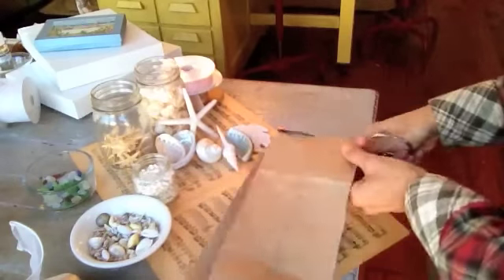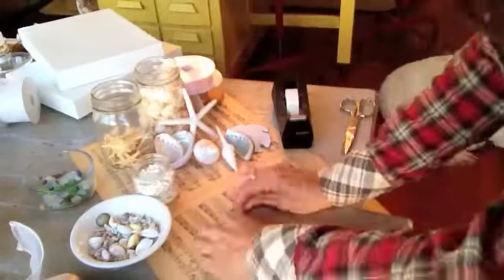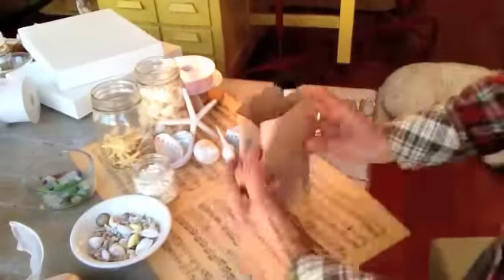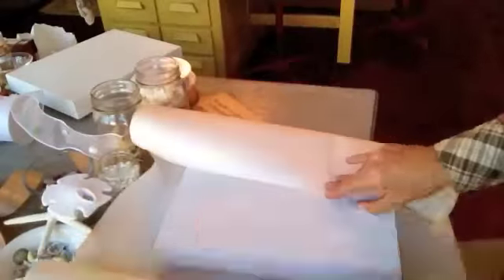Begin by cutting open your lunch bags or grocery bags. Be sure to cut off the bottom of the bag so that the paper lies flat. You can also use music sheet paper, craft paper, or any other kind of plain neutral paper that you might have laying around the house.